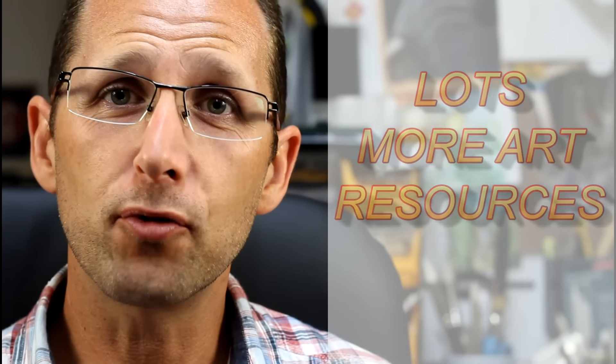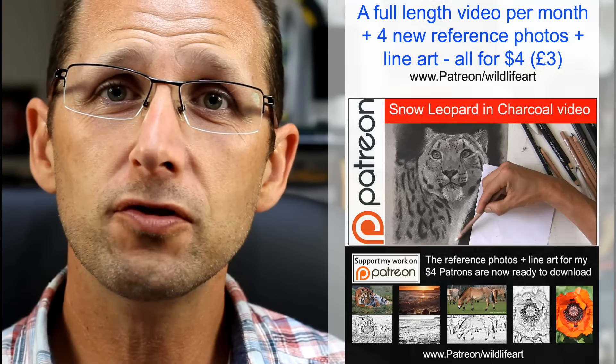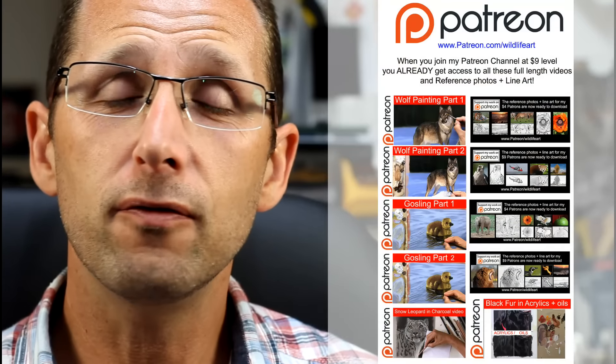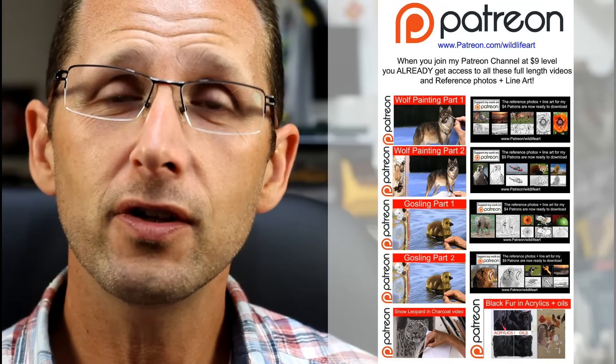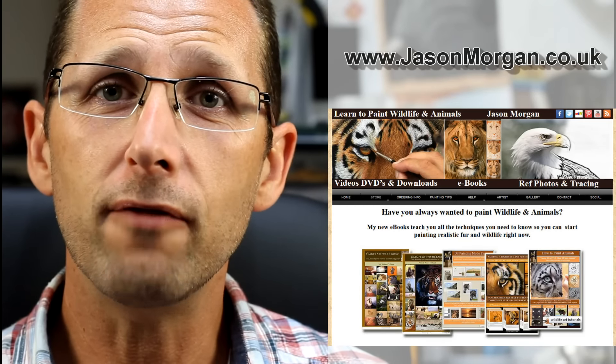If you're looking for more art resources, I've got you covered. I've got a brand new Patreon channel, and on there every month I bring out exclusive full-length videos and also exclusive reference photos with line art. I've also got a dedicated website for tutorials at jasonmorgan.co.uk — lots of full-length videos, some of them up to eight hours long, and there are also e-book tutorials as well if you'd like to read rather than watch.